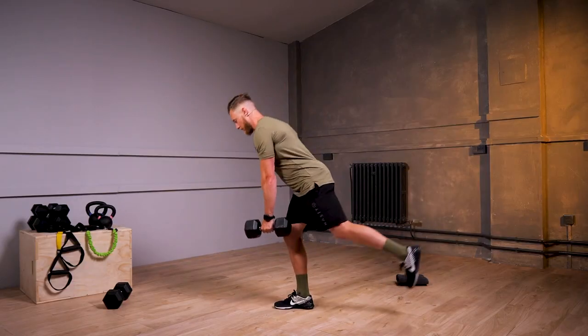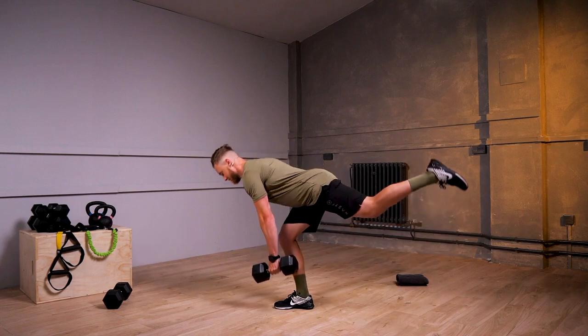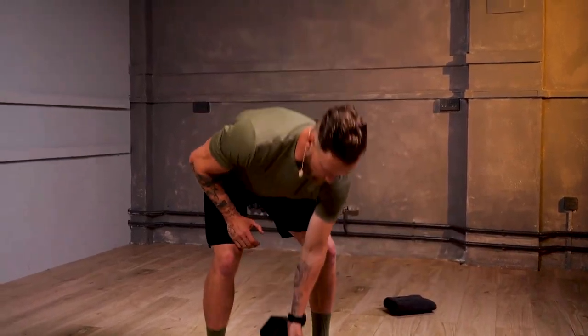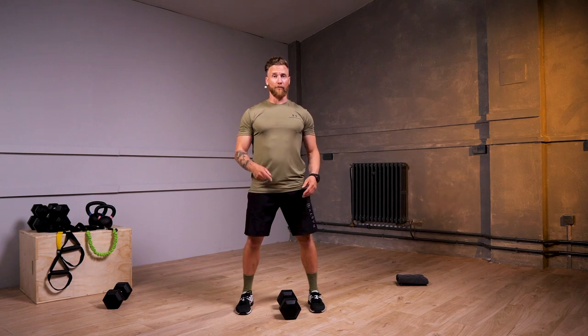Brilliant. Two more repetitions. And relaxing down from there. We have two variations of this next exercise. This time we're going to go into a snatch — taking the dumbbell from the floor overhead in one motion.